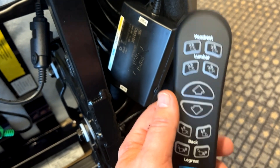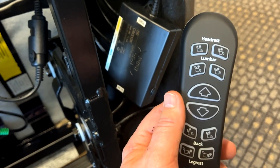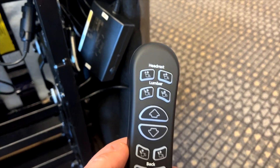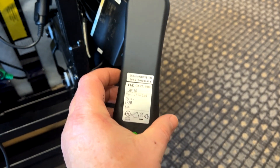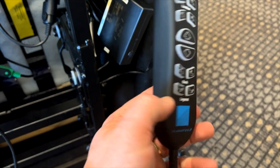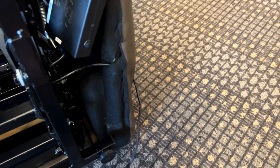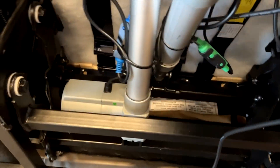Make sure that if you're replacing a hand wand or a control box, you have the correct one for the model of lift chair, because it will be frustrating trying to diagnose the problem. You can't just take another hand wand from another chair if it's not the same model.